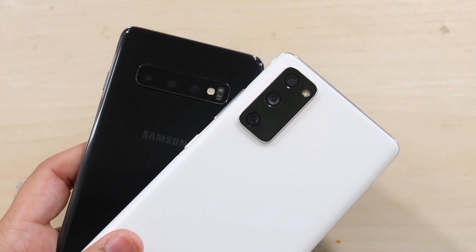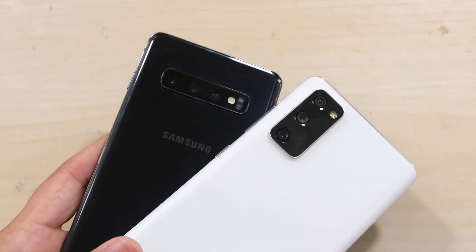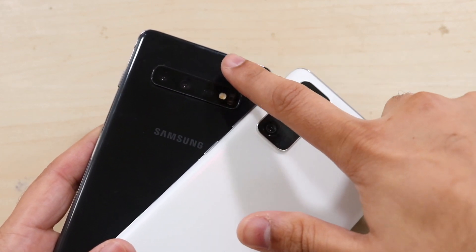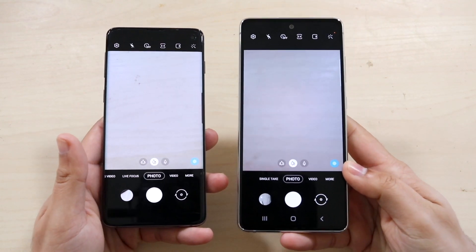Hitting on the cameras very quickly: on the back you can see triple camera setups. The S20 FE has a 12 megapixel wide angle lens, 8 megapixel telephoto lens, and a 12 megapixel ultra wide sensor. The S10 has a 12 megapixel wide angle lens, a 12 megapixel telephoto lens, and a 16 megapixel ultra wide sensor.